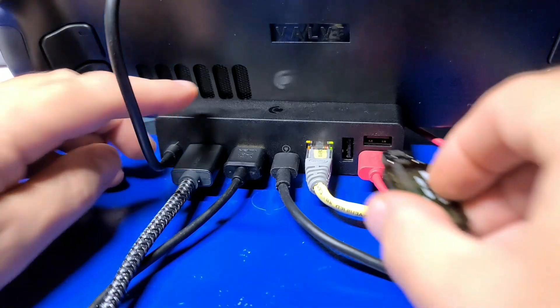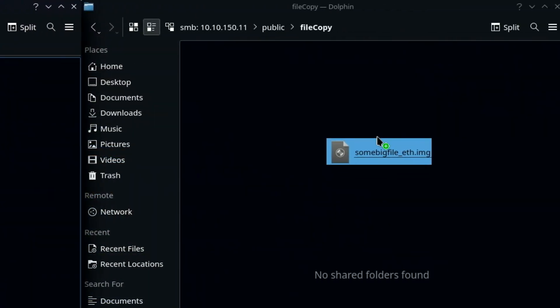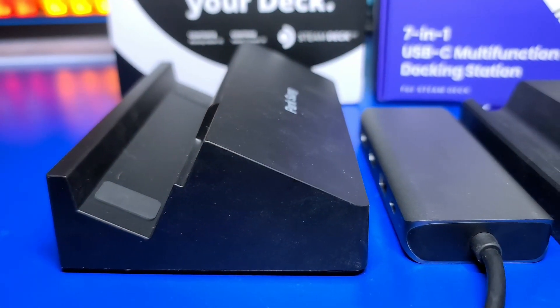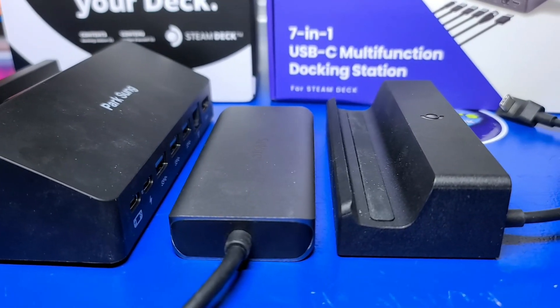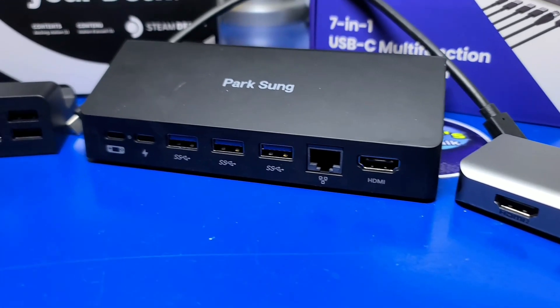We'll test the file copy performance from USB over the network in both SteamOS as well as Windows 11, and some additional tests that you may be interested in. The goal here is to demonstrate what to expect from each to help you determine which, if any of these, fit your particular use case.